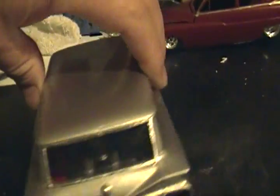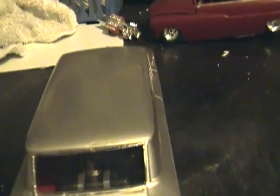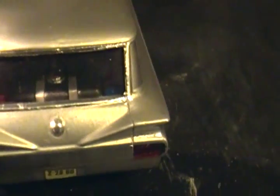In the back — you can barely see it now, but I had build pictures of it — I added a fuel cell that I built, and a nitrous bottle.